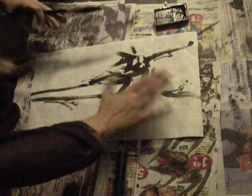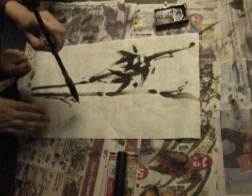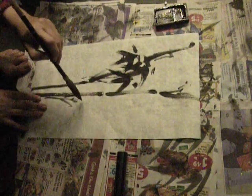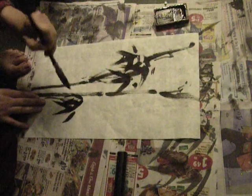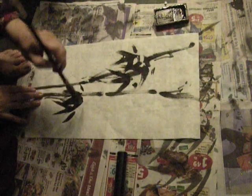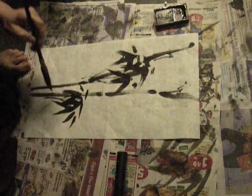That's a consistent style across the piece, right — like I can make it consistent. Oh look, now it's going nicer.